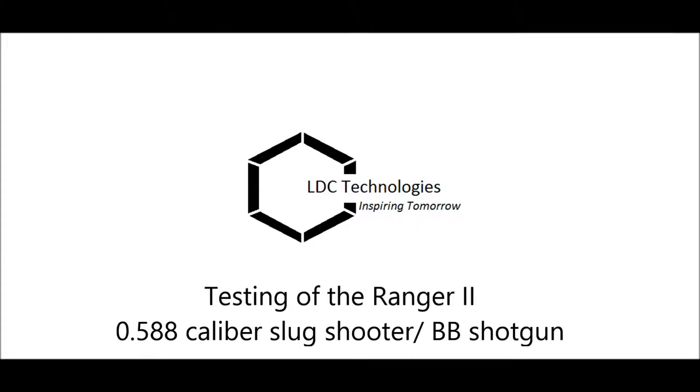Hello everybody, Matt here from LBC, and these are the various testing videos for the weapon I designed, the Ranger II 58 caliber slug shooter slash shotgun. For your safety, I'd like you to read and follow the disclaimer in this section just to ensure that nobody gets hurt. These are on all my videos, generally because the experiments I do are kind of dangerous.